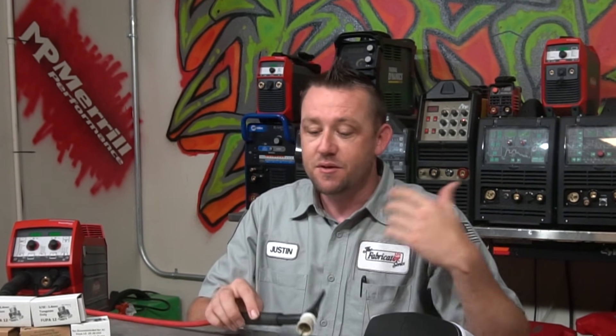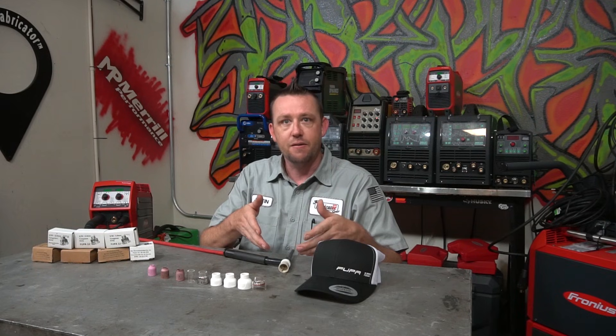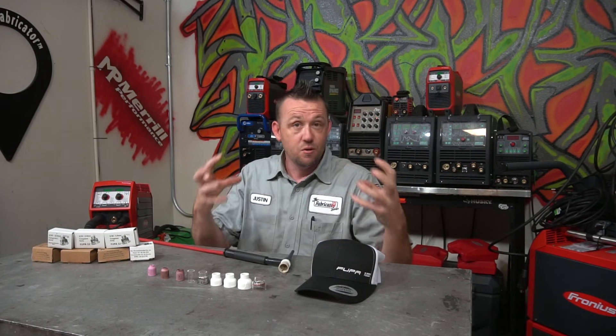In the case of the number 12 cup, we have a three-quarter inch orifice, and normally we'd stick it out about three-quarters of an inch maximum. But can we go over? You've seen me do it a handful of times where I have an ungodly amount of stick-out on my favorite number 12 Furick cup. And you wonder: can I do that, or why do I do that?